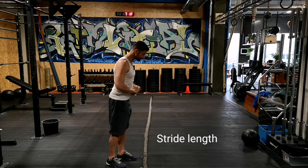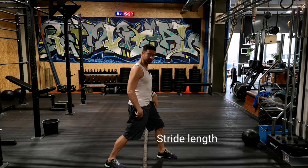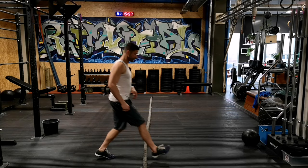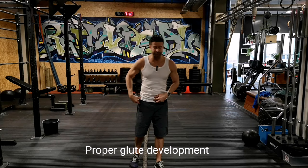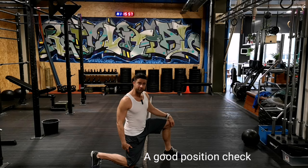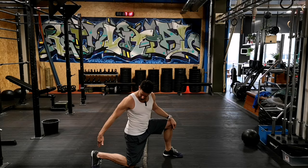A couple of things to think about with walking lunges is the stride length. The smaller you make your stride length, the more you're working the quadriceps and less the glutes, especially in the walking variation. If you want proper glute development, you want a proper stride length — a good indication would be to have both knees at 90 degrees. Note that I want that back foot on the toes, foot upright.